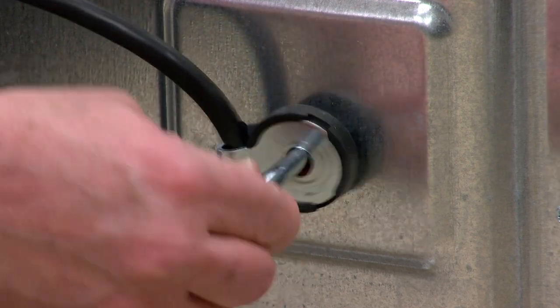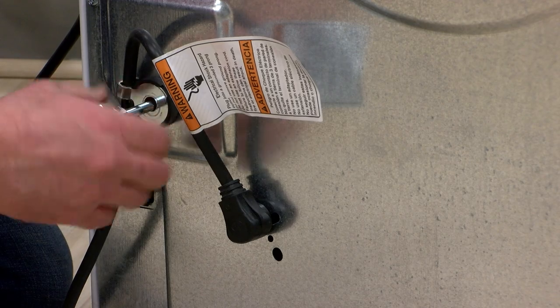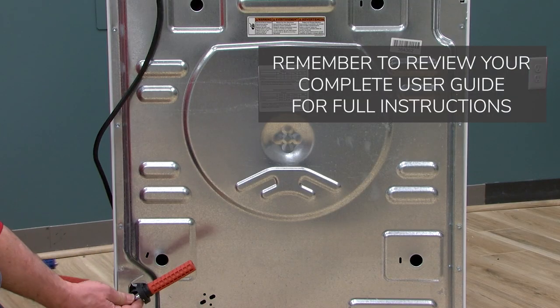Once the shipping bolts are removed, you want to hang on to them because you can reuse the shipping bolts if you end up ever selling your appliance, or if you move and take the appliance with you.